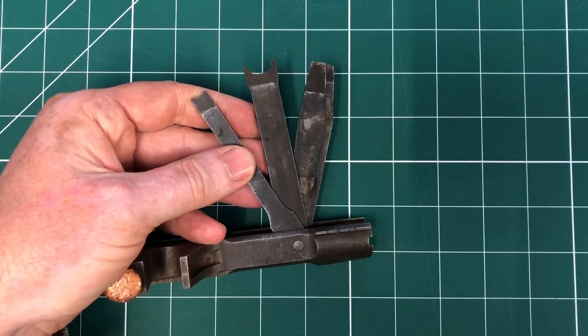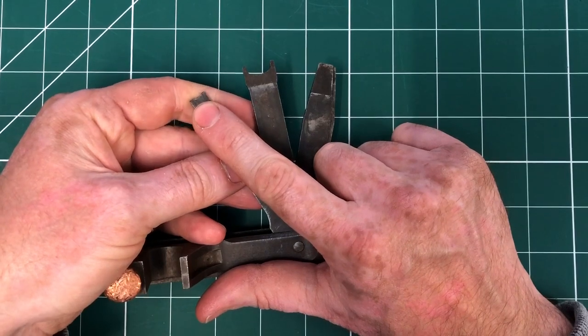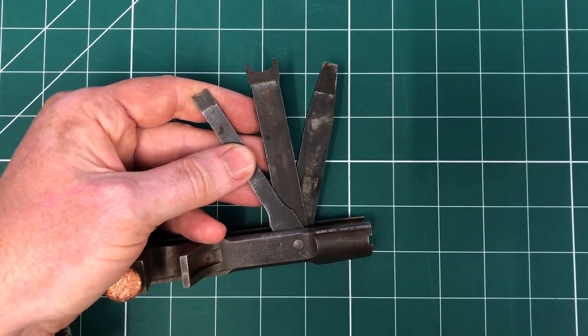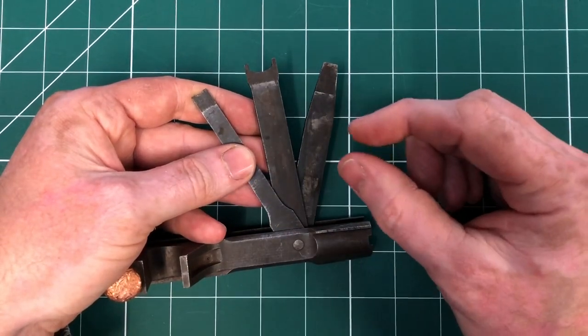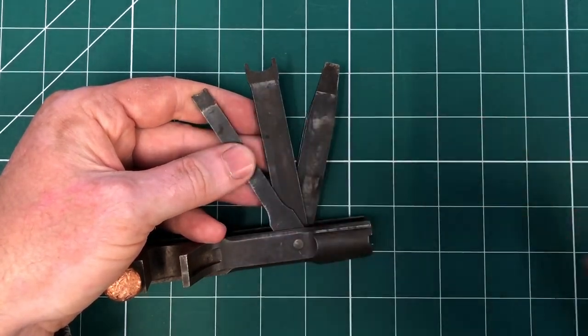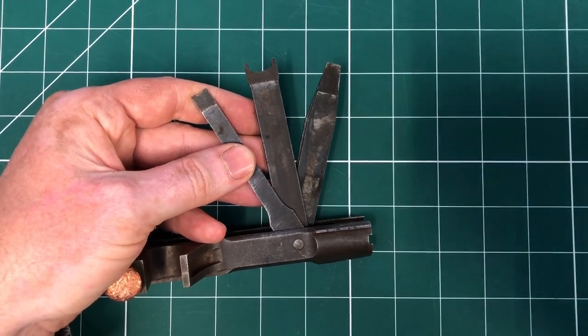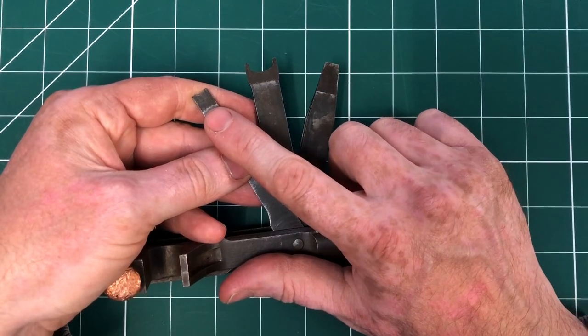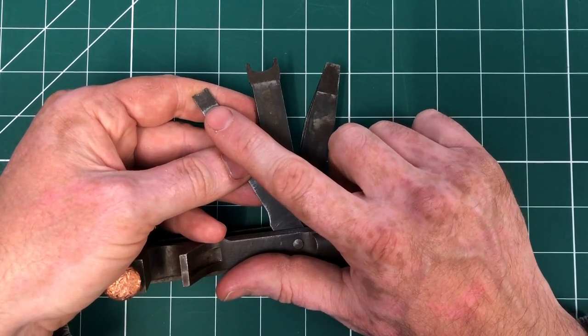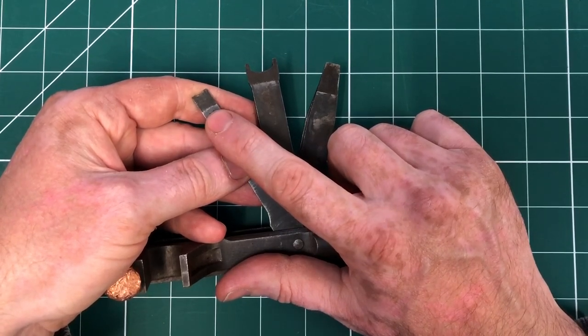The small forked screwdriver is also used to strip the bipod sleeve. You remove the split pin, and with the small forked screwdriver of the combination tool, remove the nut — those nuts that have got some grooves in the top. The forks fit in there, so you don't have to use spanners or anything like that. You can also use it to clean the grooves on the piston.